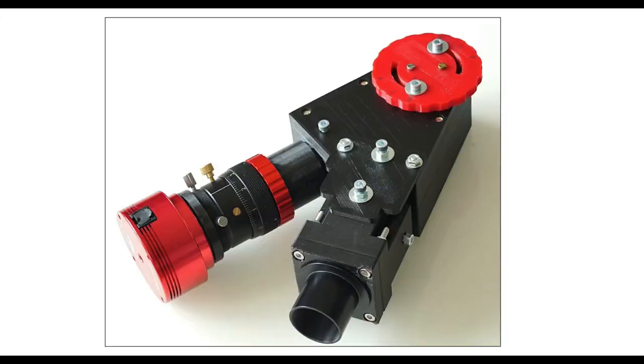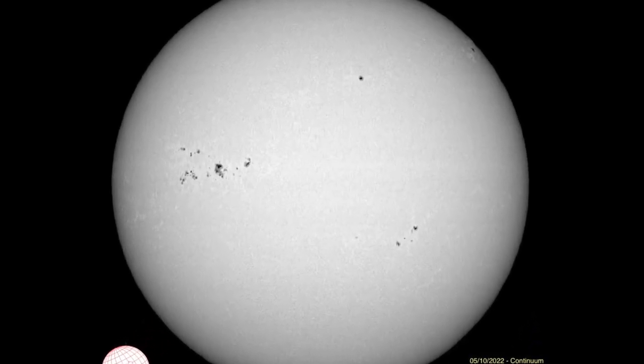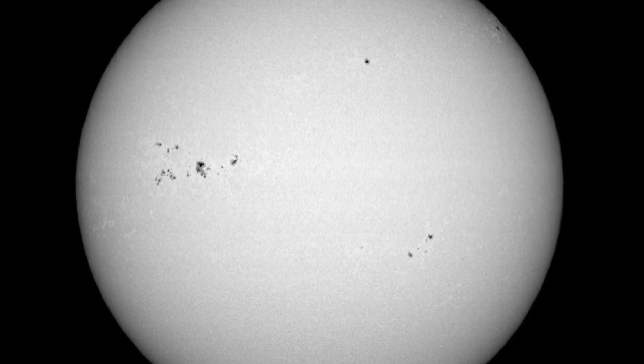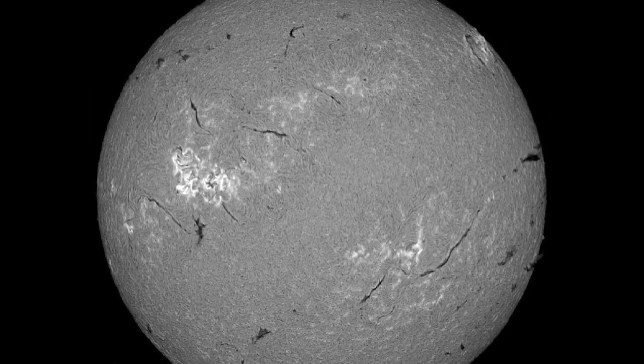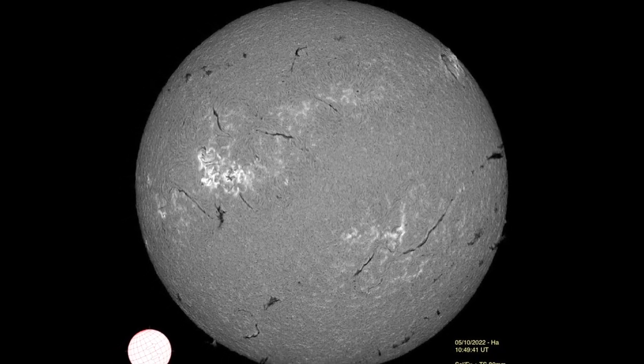Hi everyone! This video will show you how to assemble and adjust your Solex in 30 minutes sharp. Let's go! This is what we have to achieve: a fully assembled Solex, to observe the sun's photosphere in white light but especially in the hydrogen line as on this picture — to see the filaments, the protuberances, the eruptions, etc.